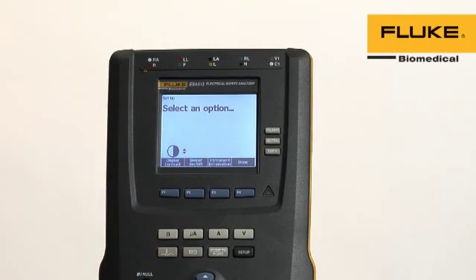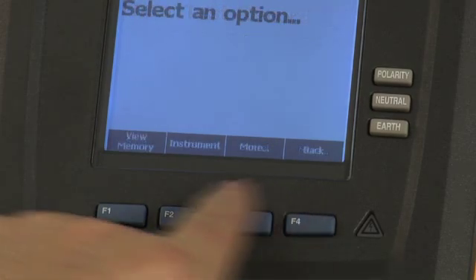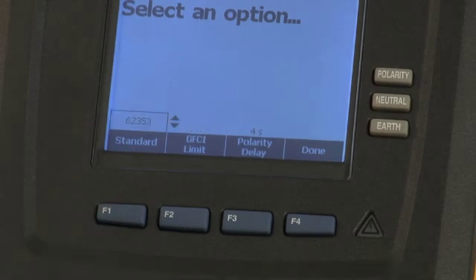The ease of use doesn't stop at the housing. The ESA-612 has an intuitive interface that can guide you through a number of standard electrical safety tests. This versatile product can be used worldwide for compliance testing to preventative maintenance electrical safety standards of choice.